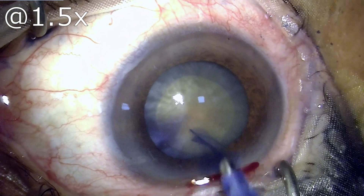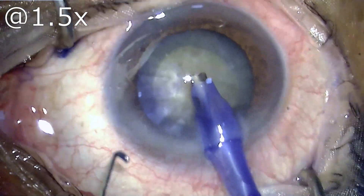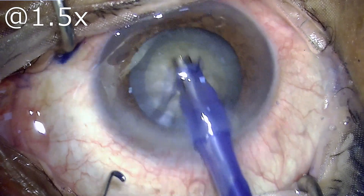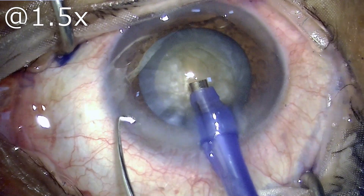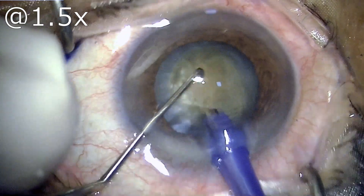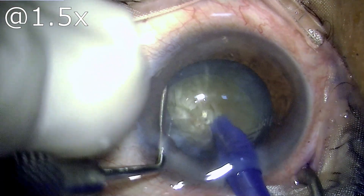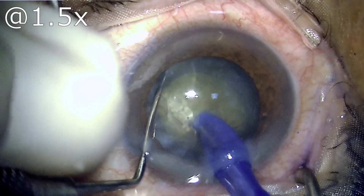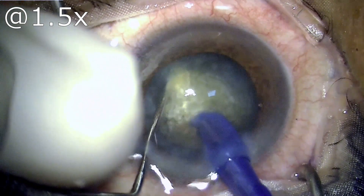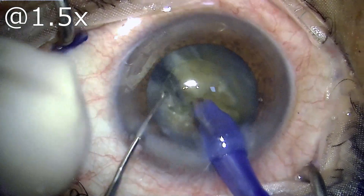If the pieces are chopped into just four and then emulsification is attempted, then invariably these pieces will prolapse out of the bag — if not totally, then at least one part of the nucleus chunk is definitely going to prolapse out of the bag.